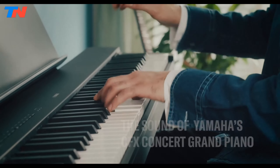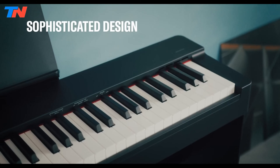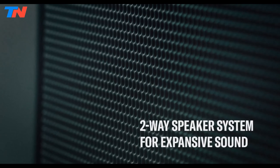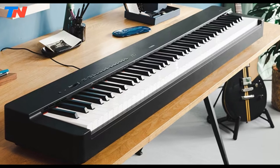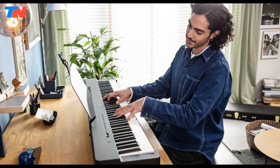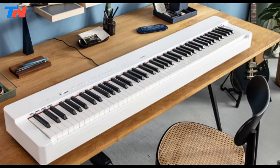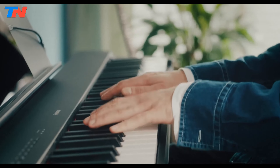The Yamaha P225 is an 88-key weighted action digital piano tailored for advanced players seeking a genuine acoustic piano experience in a compact, versatile instrument. Featuring a graded hammer compact keyboard, the P225 replicates the weighted keys of an acoustic piano while saving space without compromising authenticity. Its standout feature, the CFX Premium Grand Piano Voice, delivers commanding power and rich tonality akin to Yamaha's flagship CFX concert grand piano. Enhancing realism further, the P225 incorporates virtual resonance modeling technology to simulate piano string and body resonance in real-time, adapting to nuances like an acoustic piano would. The half-damper pedal grants precise sustained control, enabling expressive performances with nuanced changes.